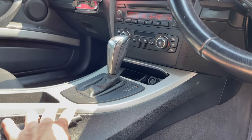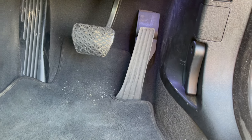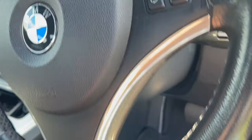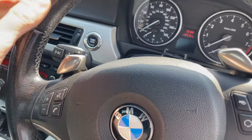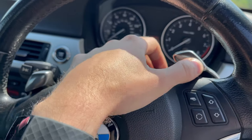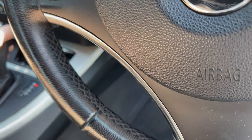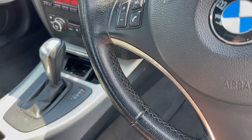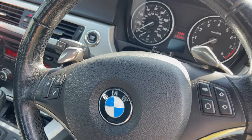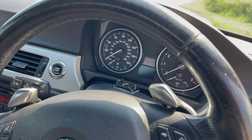The automatic gearbox is a little bit lazy — the accelerator pedal is not very responsive unless you put the car in sport mode. The gearbox, however, when using the paddle shift on the steering wheel and also placing the car in sport mode, is very responsive, especially considering the car has 140,000 miles plus.